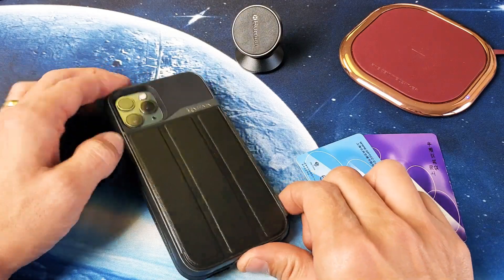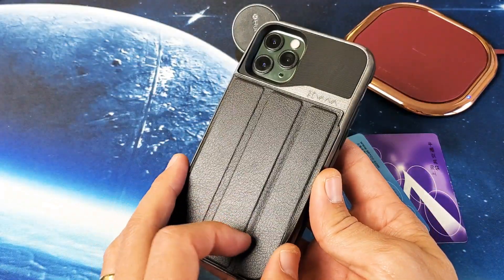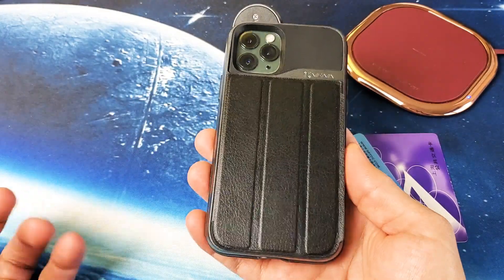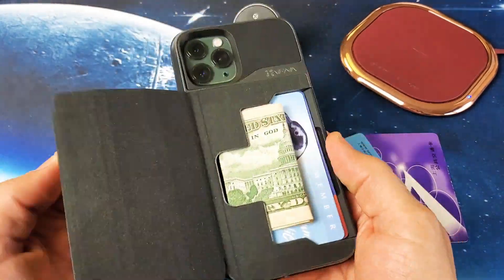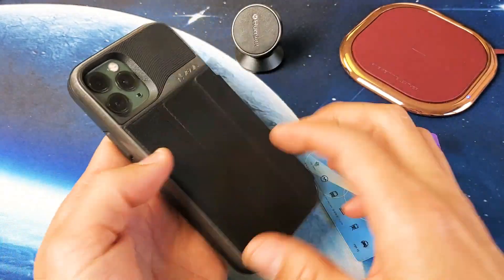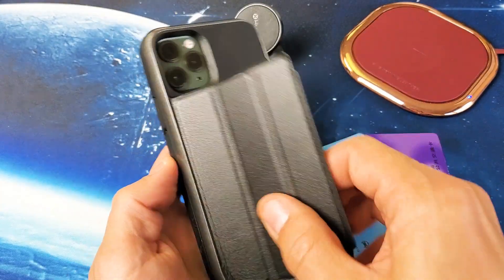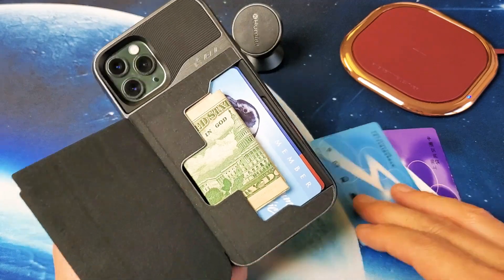It has military grade drop protection and you have a leather flap here. It comes in several different colors, but I got the one that's basically all black. Actually they call this one 'gray' because of the outline here. Anyway, I'm going to go ahead and go into the particulars on this one.